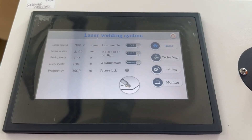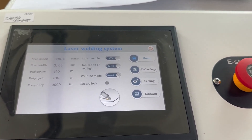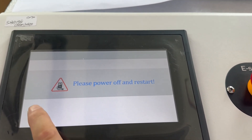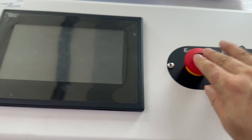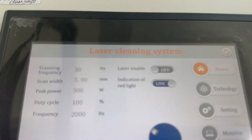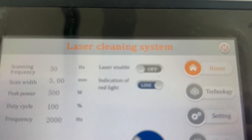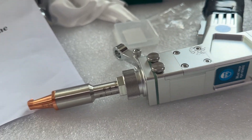Right now we can show you how to laser welding, then change to laser cleaning. Now it's a laser cleaning model. Right now the situation is a laser welding.